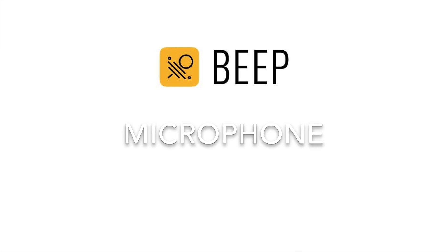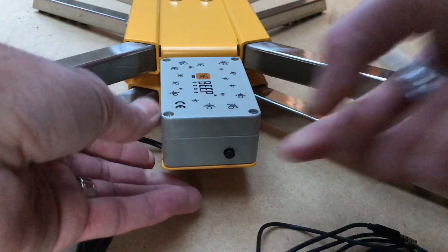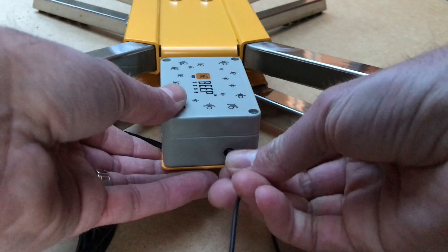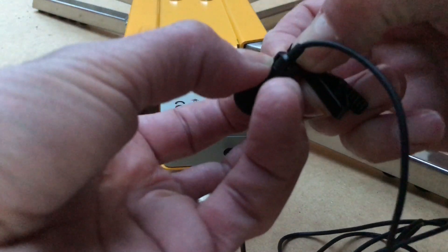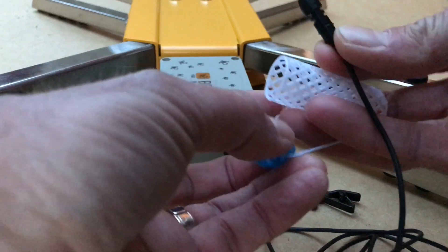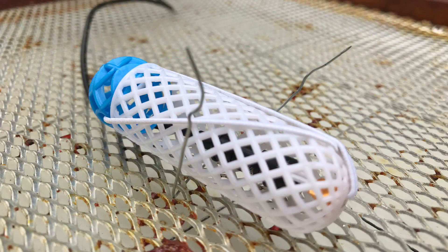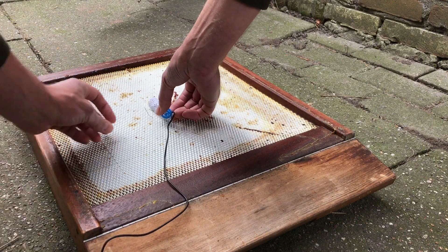Next to the weight and the temperature we have the microphone. Take a sharp object to remove the placeholder from the microphone plug and plug the microphone in. Use a queen cage to protect the microphone. With a metal wire you can secure the microphone on the bottom board. Place it in the middle and make sure it faces the rear of the hive.